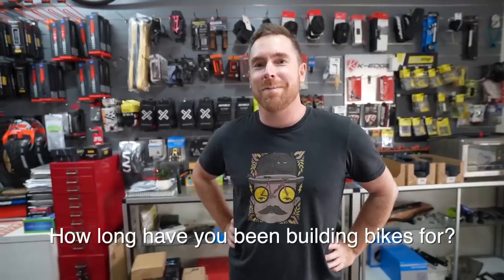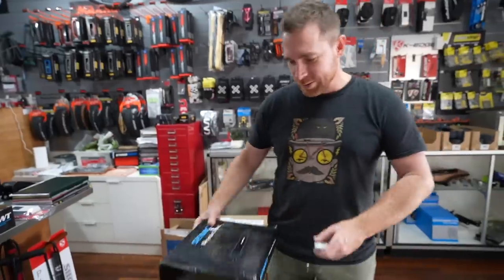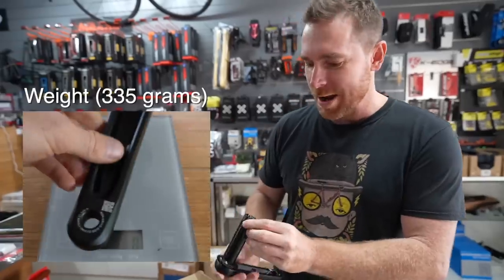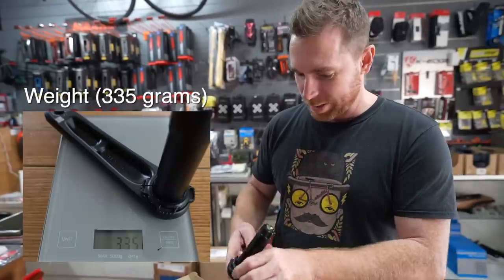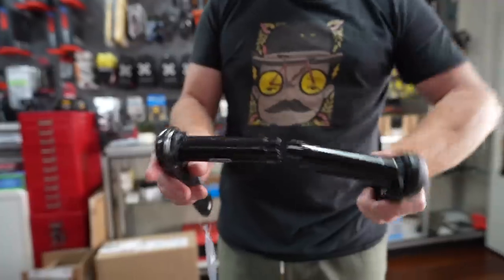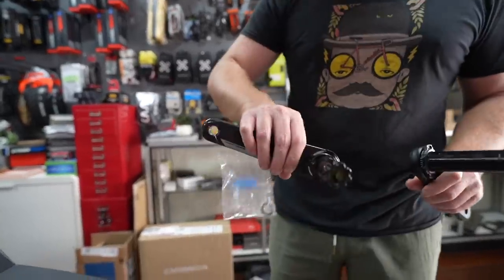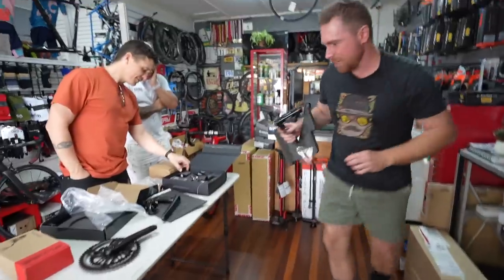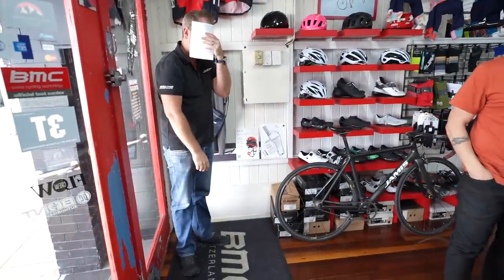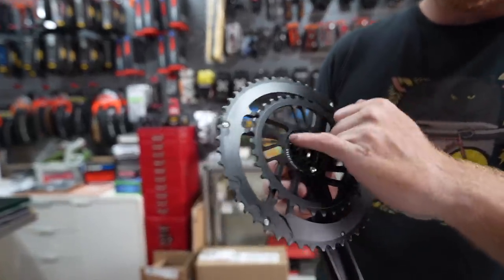I've seen them on the interwebs since 1995. Let's have a look at these cranks. It looks just like a SRAM DUB bottom bracket crank axle — not surprised. I'm having a look at a Quark, which has a DUB axle, and it's the same.